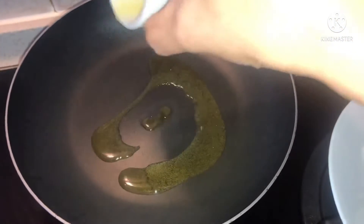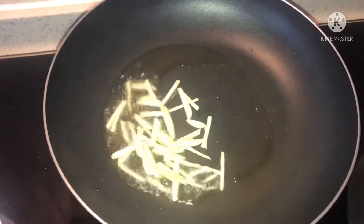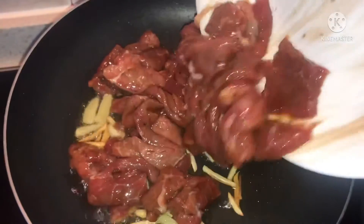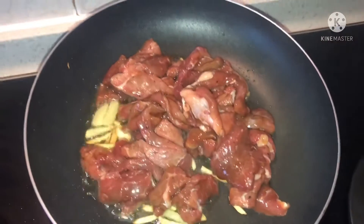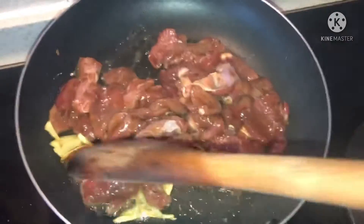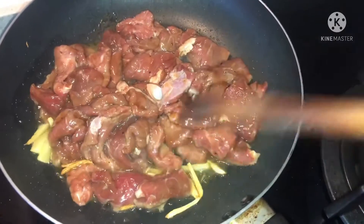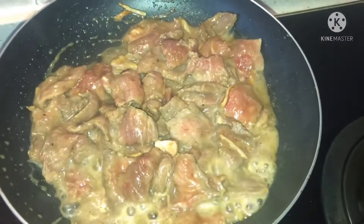Heat up the frying pan and then put oil. Put garlic, then next put the ginger. Add water.